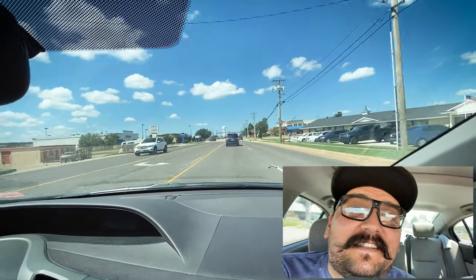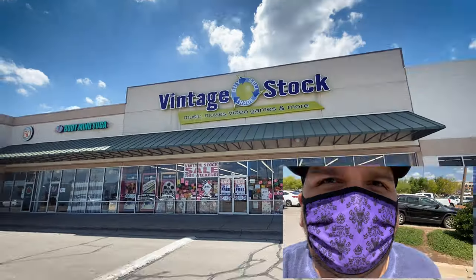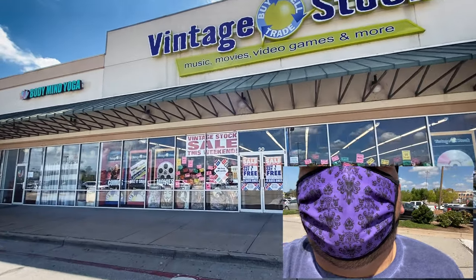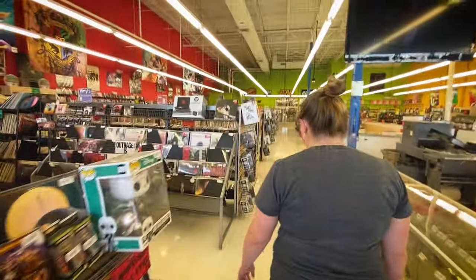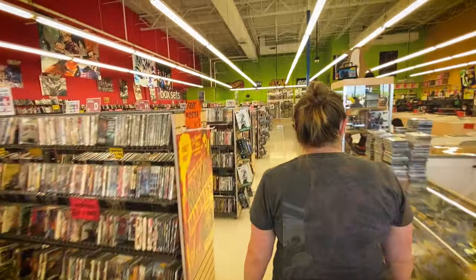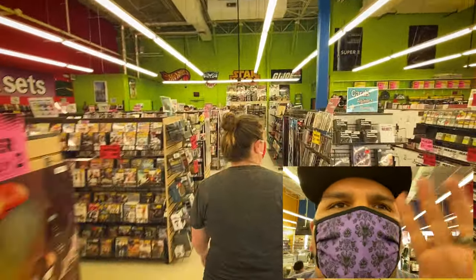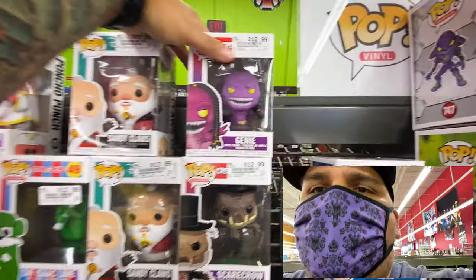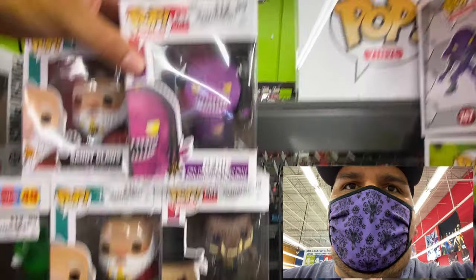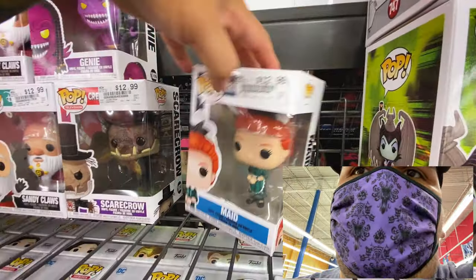We're looking for Marvel Legends pieces - well, not really me, we're looking for my son. We're looking for Scarlet Witch - it's a quest, we're on a quest for Scarlet Witch, a quest for fun. Here's the Vintage Stock we're going into and this is the Labor Day weekend sale - buy two get one free. Special shout out to Tiffany for the Haunted Mansion mask - she picked it up for me.